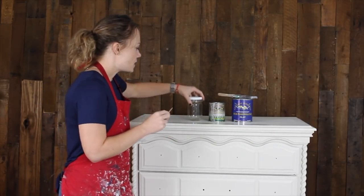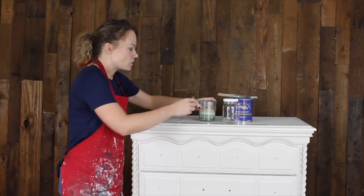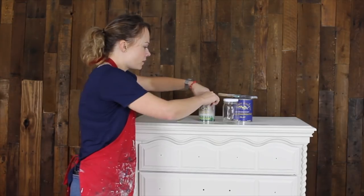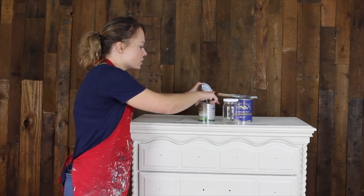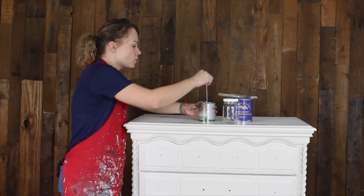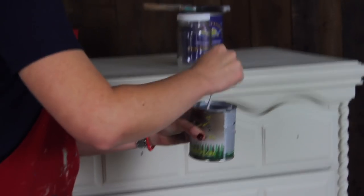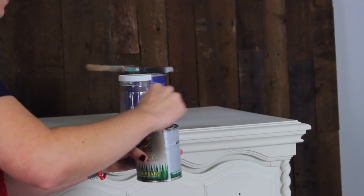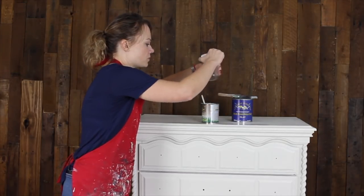I just grabbed a clean jar here so you can see what I'm doing. One of the biggest tricks is to make sure you stir your pearl effects really well. I've done it before where I just started using it from the can after a little shaking and it was not shiny at all. Stir it well — it settles at the bottom. You can see the consistency is thinner than paint but thicker than the top coat.